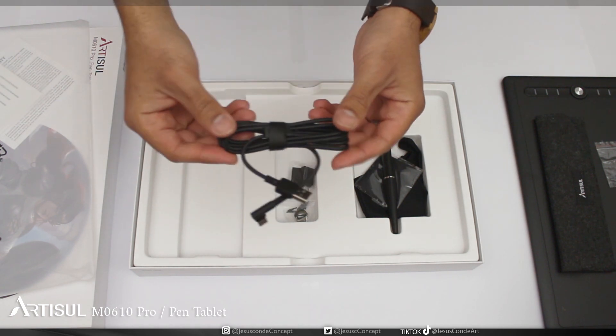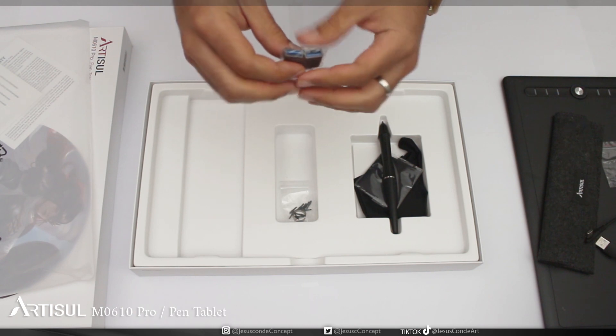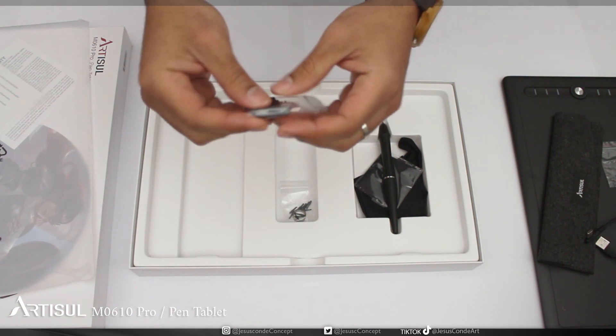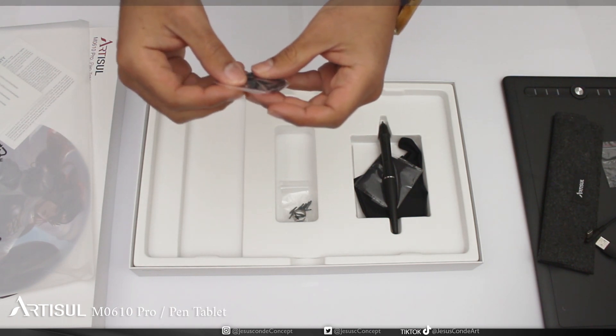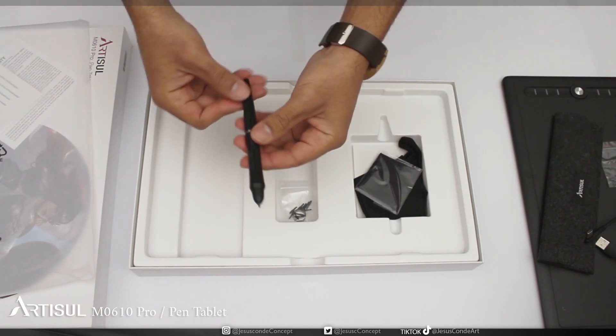Everything fits: cables, pen, nibs — everything. We have the USB cable, and then there's a couple of adapters to connect to the phone. That's not something I'm really into doing, but I definitely have to explore it later. Painting on the phone? That sounds pretty interesting.